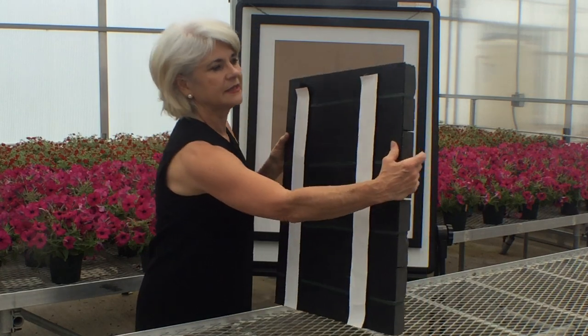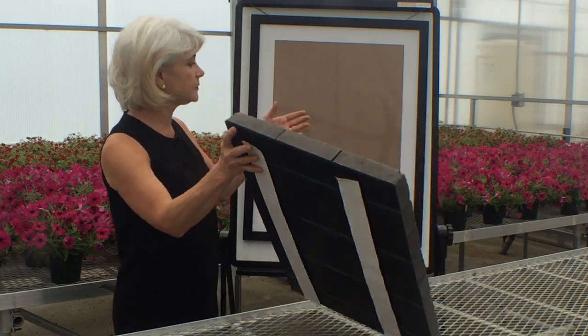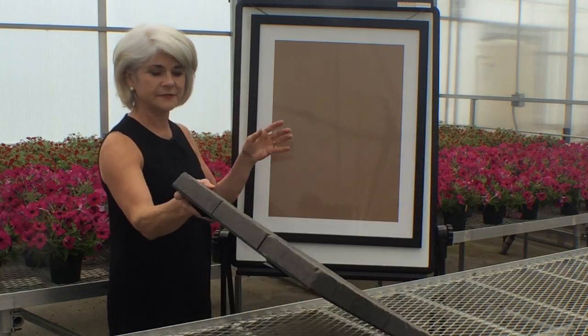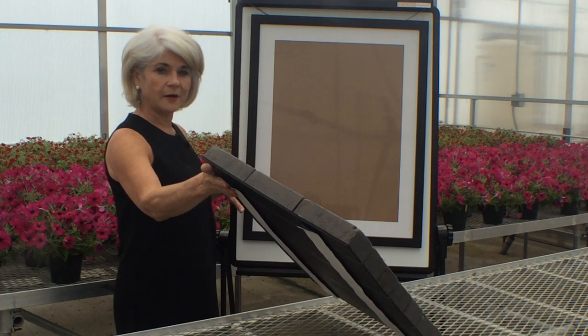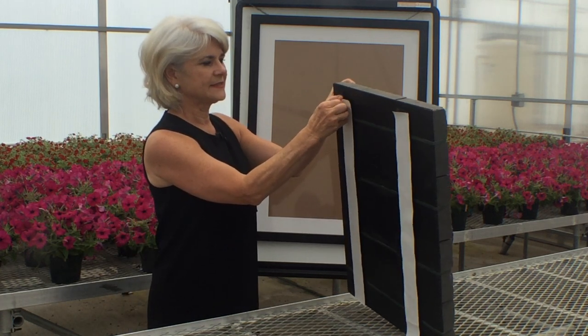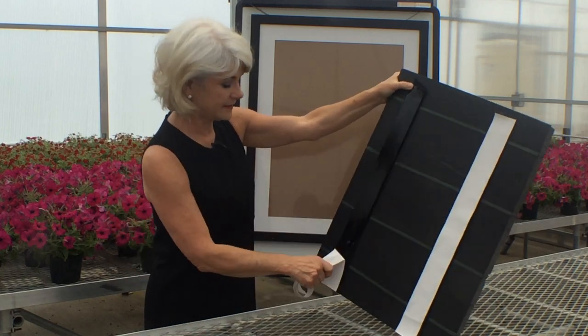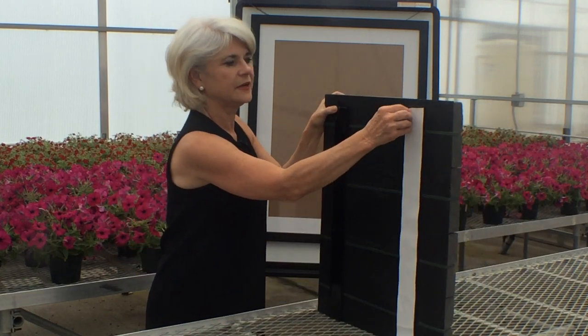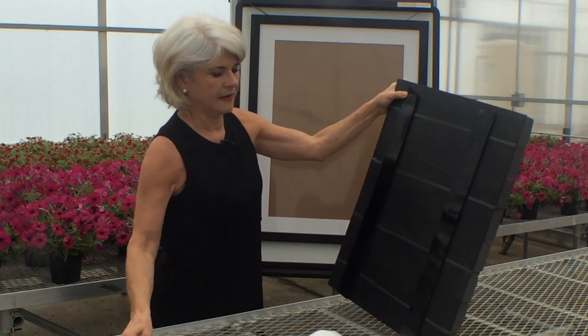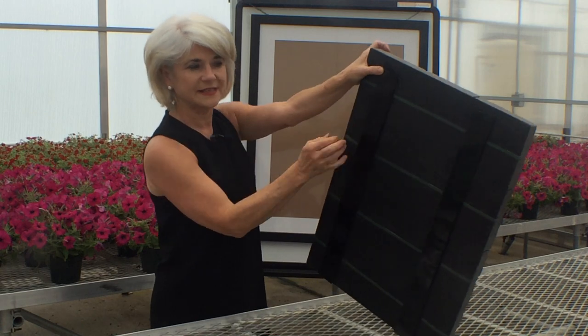Then I want to add industrial strength velcro to the back so that I have an easy way to secure it to an easel. This is just a frame ordered online — anything you have will do. Then I take the outer peel off of the industrial strength velcro, and I have already put it on with the two sides connected.